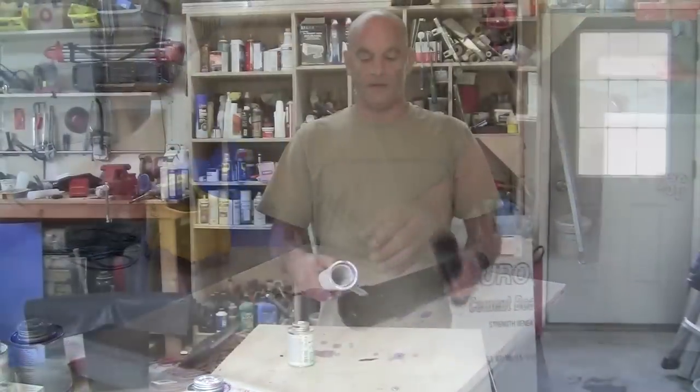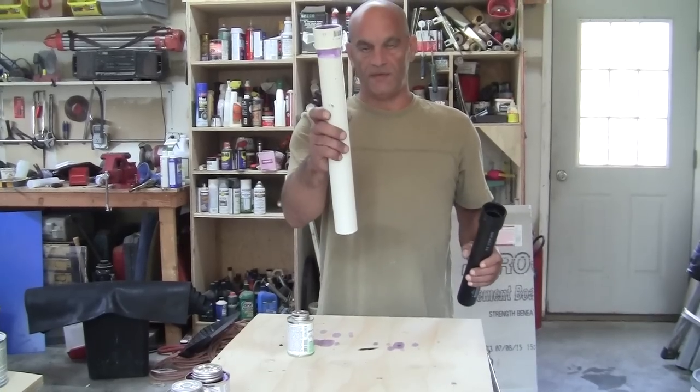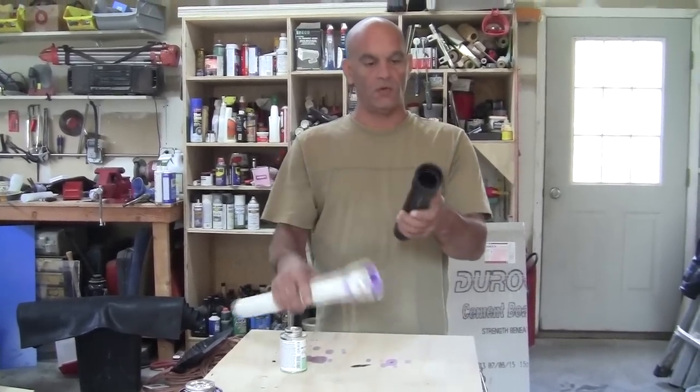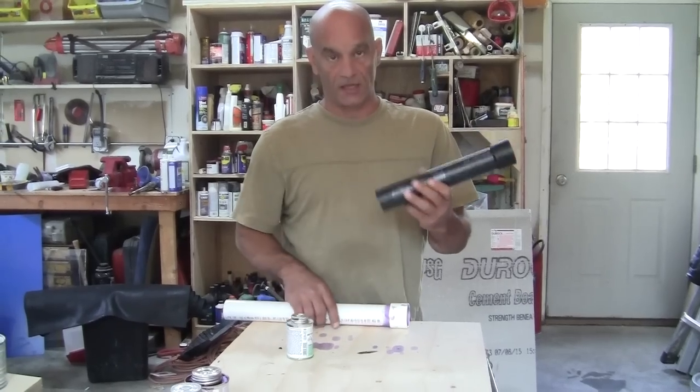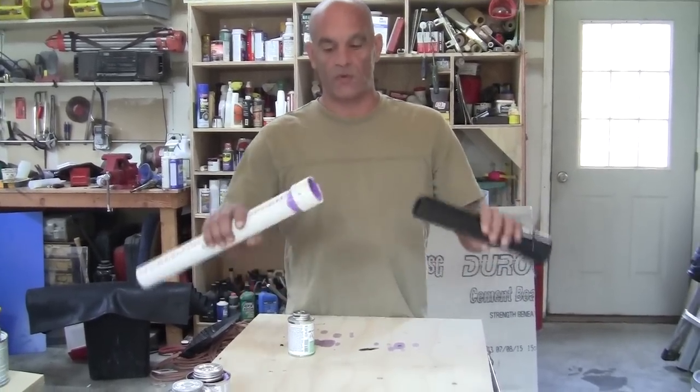So we have the black glue for ABS and the glue and primer for PVC. We've got our fitting on the PVC pipe with primer and glue, and the same fitting on the ABS pipe with just the black glue.